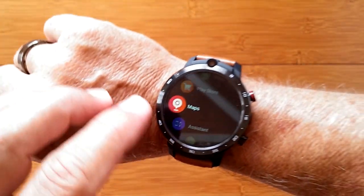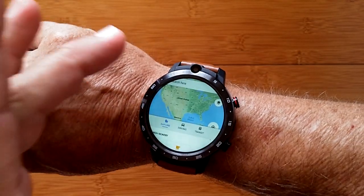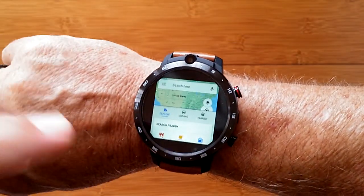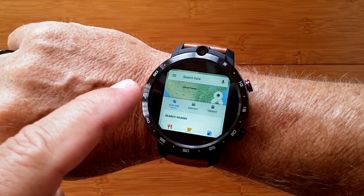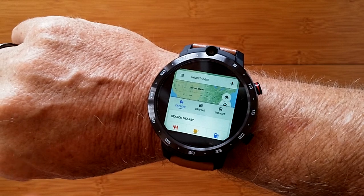It looks a little bit different on other watches, but here with the Google Maps app it's the same situation. Press and hold, tap the circle, cancel out of it, and now you have access to everything. Sweet little tip for Android watches. Thanks for the minute.